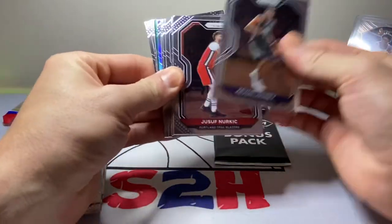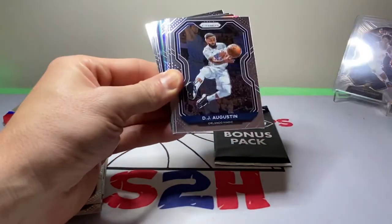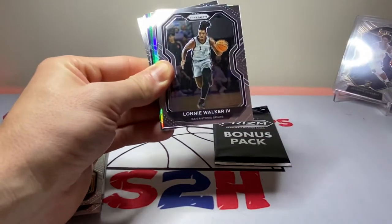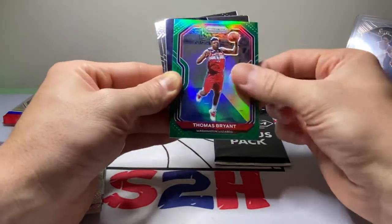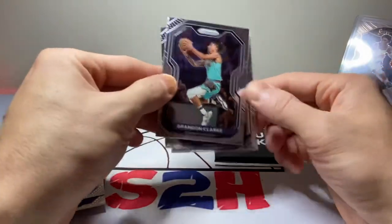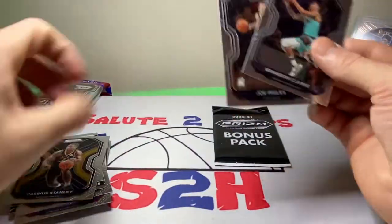We got Kevon Looney, Nurkić, Aaron Baynes, DJ Augustin, Tatum, Lonnie Walker, CJ McCollum silver, Thomas Bryant, Obi Toppin insert, Brandon Clarke, Cassius Stanley, and Joe Ingles.